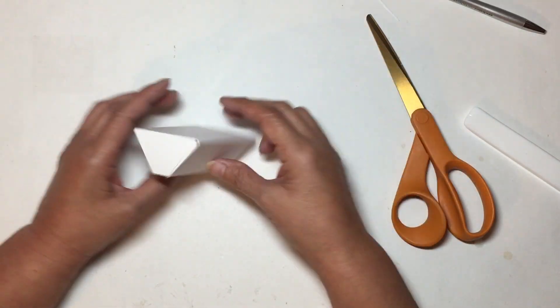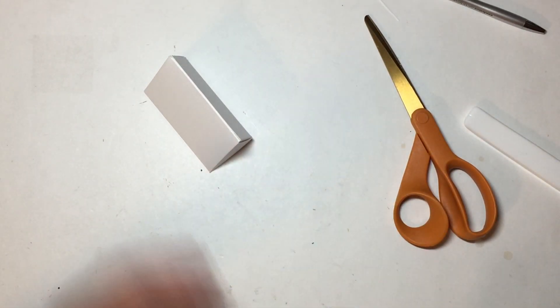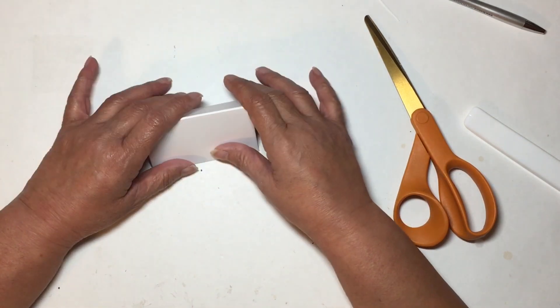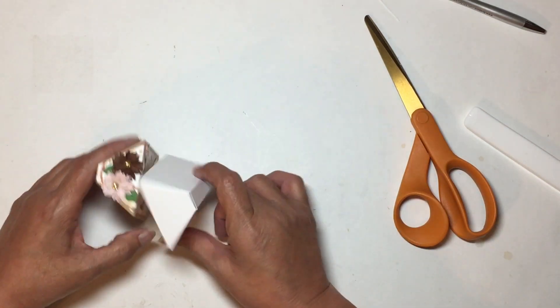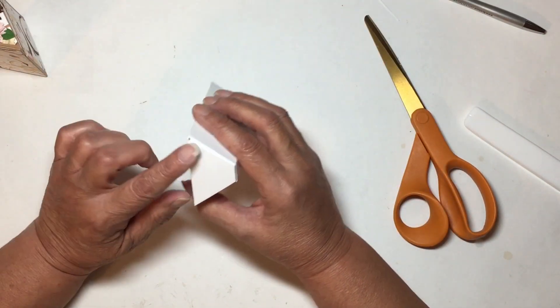Close it, tuck in your tab, and you have your box! It really comes together quickly, especially once you've followed the tutorial and know where your cuts are and where to fold. There are my boxes!